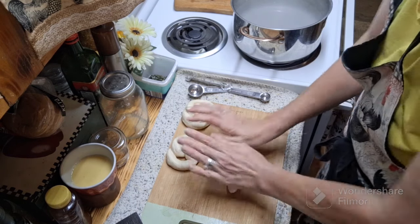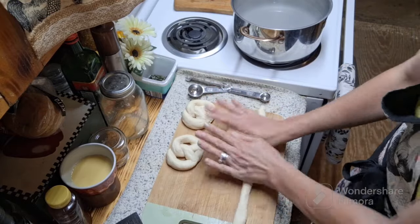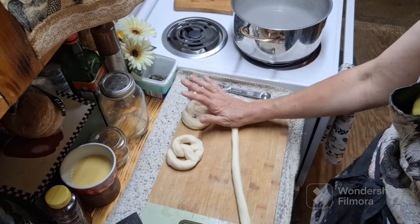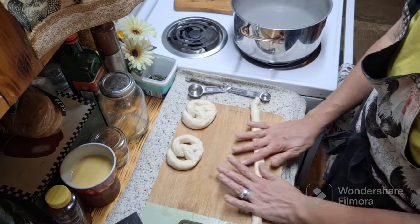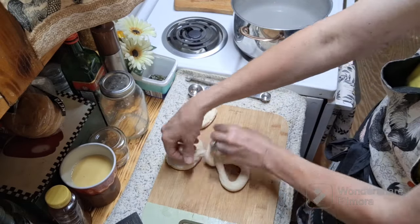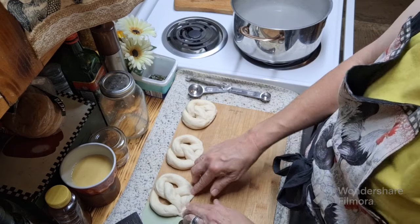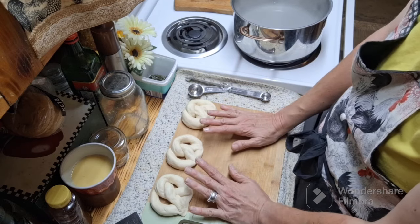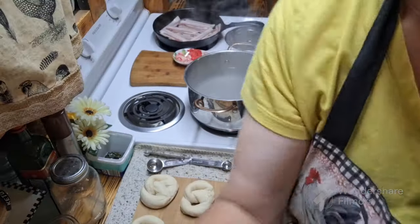These are really not hard to make — like everything in bread baking, it just takes time, and to me it's time well worth it. I'm only doing four of the pretzel shapes, and then I'll show you how to do the pretzel bites and get everything into the baking soda bath and ready for the pan.